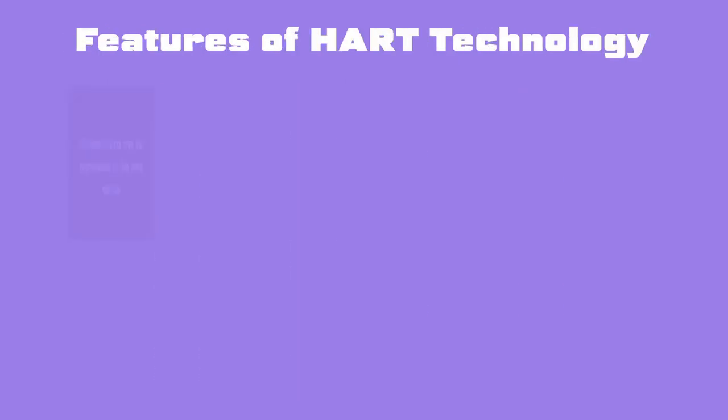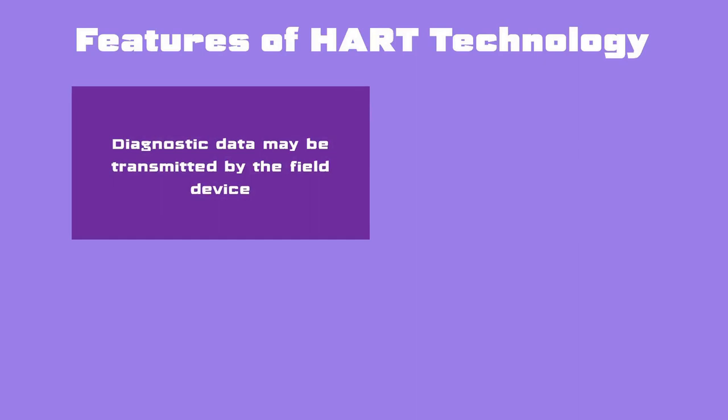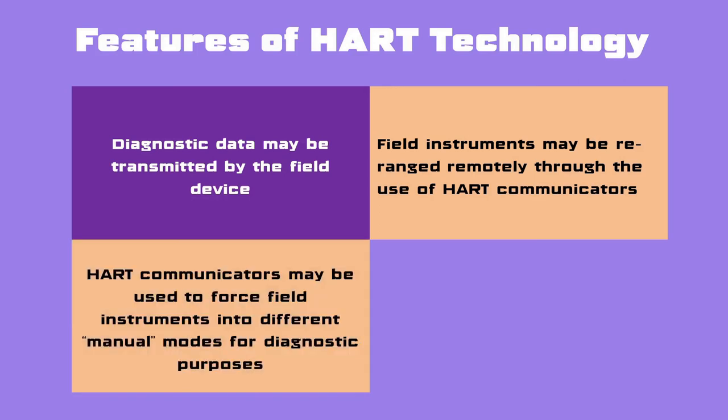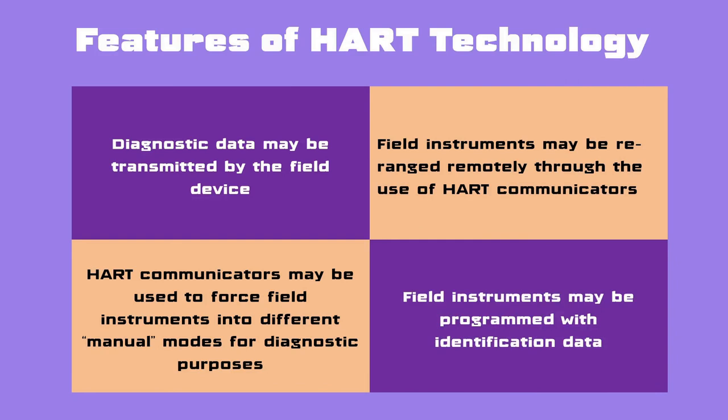Features of HART technology: Diagnostic data may be transmitted by the field device, such as self-test results, out-of-limit alarms, and preventive maintenance alerts. Field instruments may be reconfigured remotely through the use of HART communicators. HART communicators may be used to force field instruments into different manual modes for diagnostic purposes — for example, forcing a transmitter to output a fixed current to check calibration of other loop components. Field instruments may also be programmed with identification data.